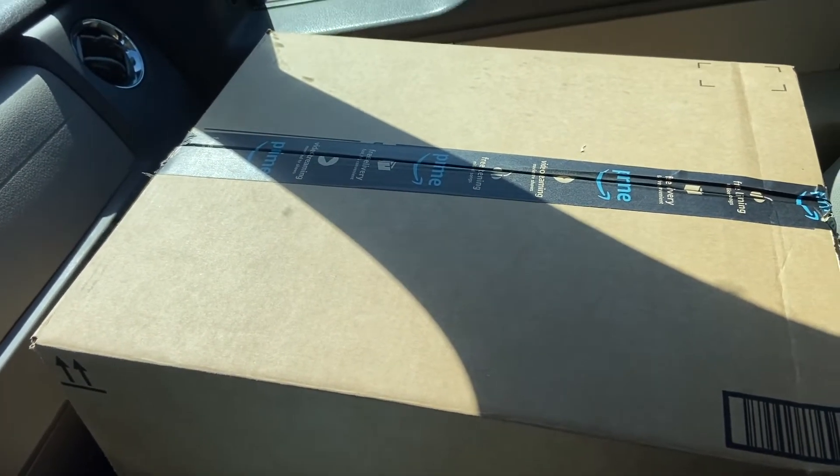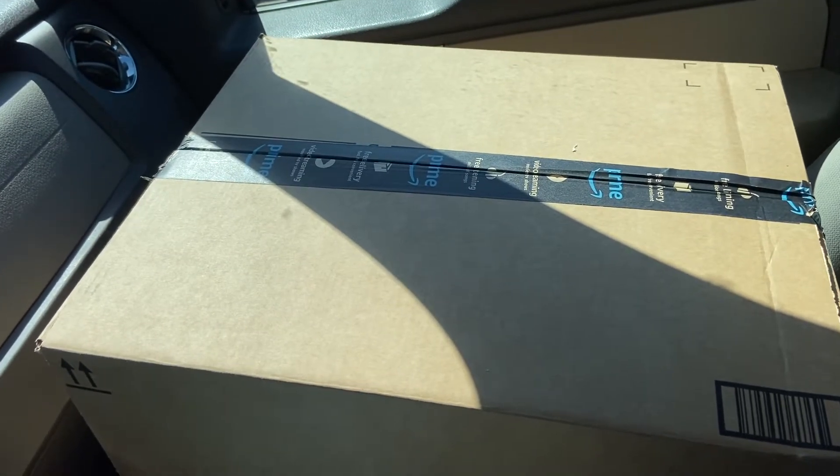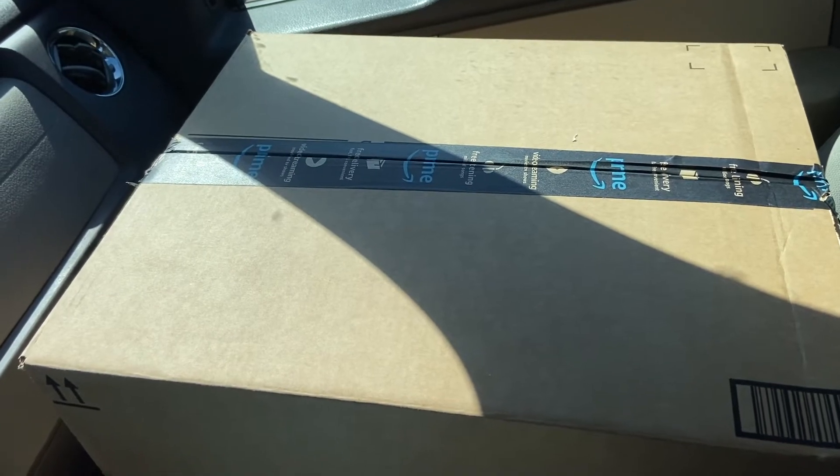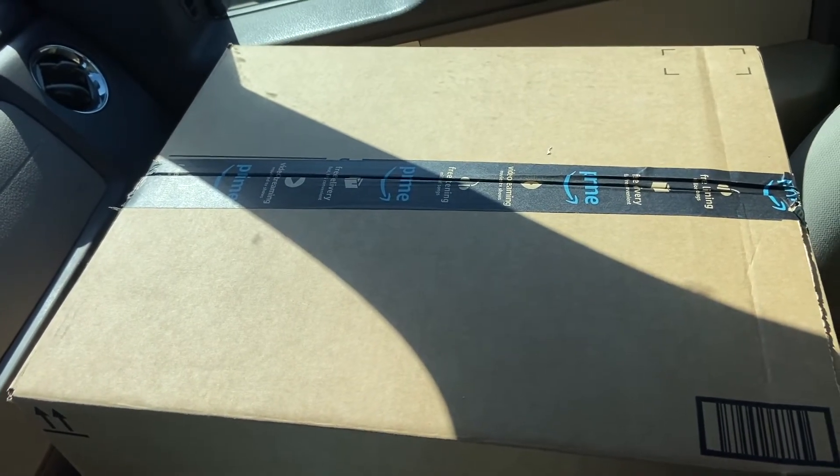I really want to rip into this bad boy right now, but I'll wait and I'll show you all what's in there. Hopefully, if there's really good stuff, I'll share what's in there. If it's a bunch of err... I may not, but hopefully everything will be great.